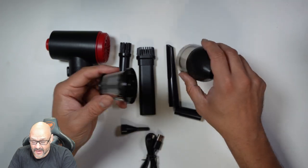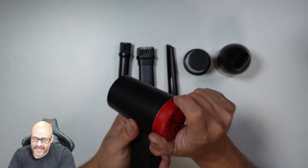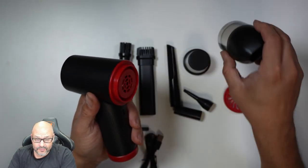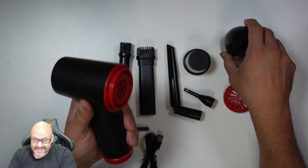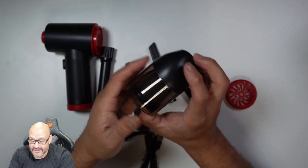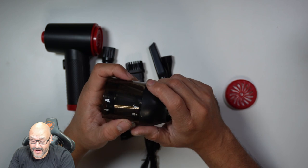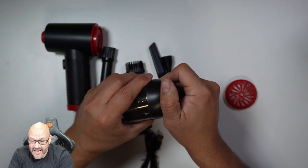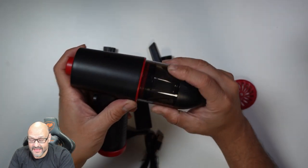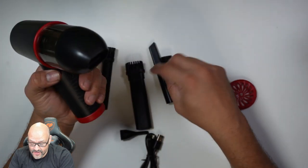To put it together for vacuum mode, you remove the back end and set up that part. It has a locking mechanism that tells you if it's locked or unlocked. We're going to lock it in place at the back, and then you can change out the nozzle as needed.